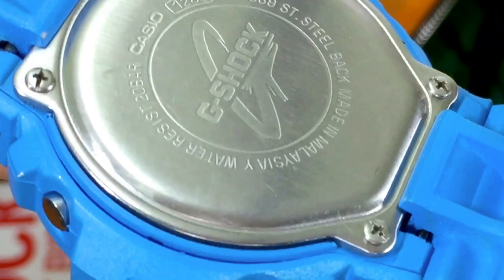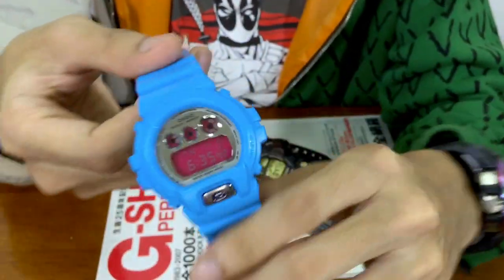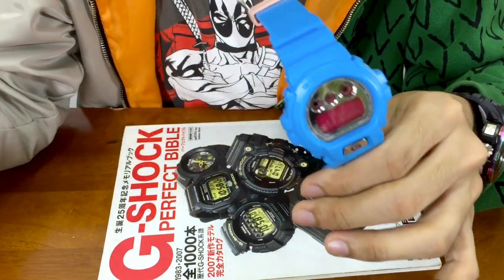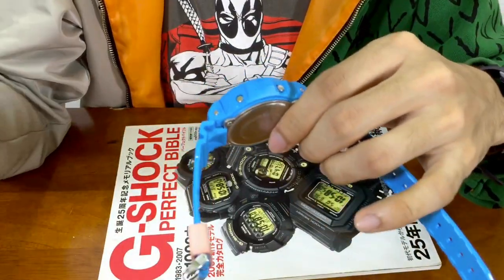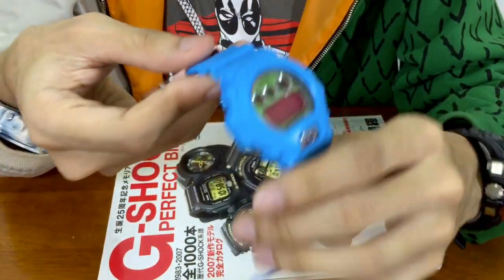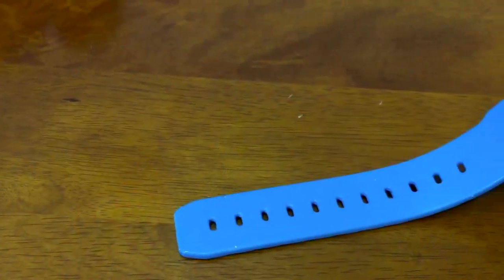Now let's have a look at the backplate — you can see DW-069, G-Shock, stainless steel back, made in Malaysia, which is rare as well. The DW-069 consists of only about six to seven models, so it's not that hard to tell which one is which. Some are made in Japan, some are made in Malaysia. The one I'm holding is made in Malaysia. I found out this is the dark blue version model; they're all similar but that's the model used in making this watch.